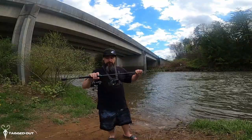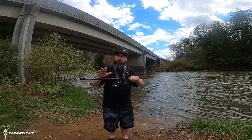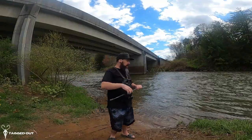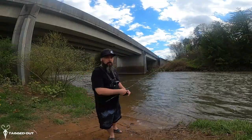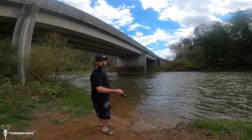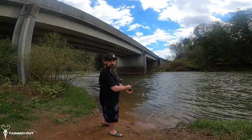Alright guys, that's it for this video. Make sure you pick yourself up a PCFun rod and reel if you're interested — I'll have everything down in the description to pick it up. Don't forget to get some baits from Cass Cray. Use code TAGGEDOUT10 to save yourself 10% off your whole entire order. Thanks for watching guys — we'll see you in the next one.